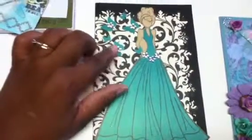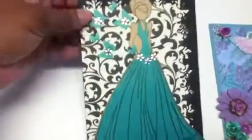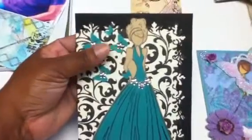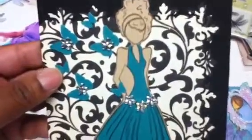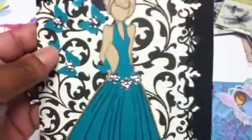Martha Stewart butterflies punched out, and these little blingies are from the wedding line from Hobby Lobby — they go 50% off a lot. I stamped her with black ink and then went back over her with colored pencil. I stamped her on texture paper to give her a little bit of a different feel. Then I went over the lines of the stamping with black colored pencil just to give it a different look — try something different.